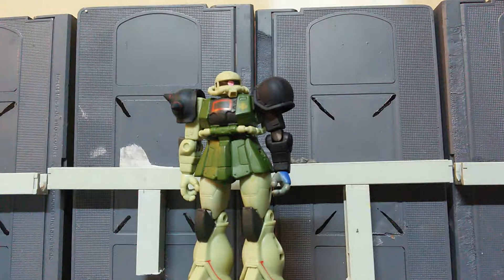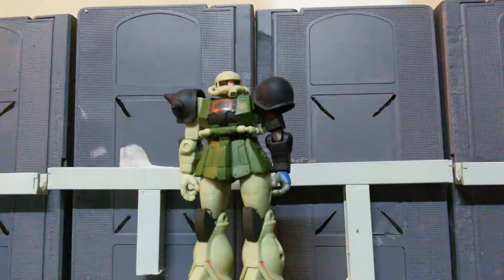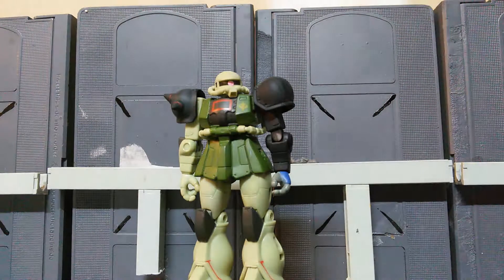Hey guys, it's me again, Mr. Joshua with another Gundam MSA review, and today we're reviewing a custom Zaku 2 that I just received in the mail that I modified a little bit.